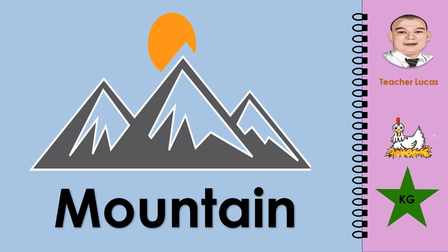What picture is it? It is a mountain. Let's spell the word mountain: M-O-U-N-T-A-I-N. Mountain.